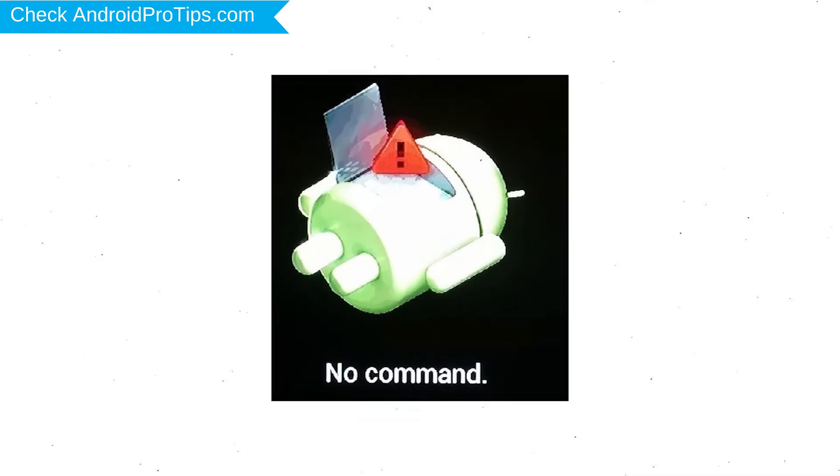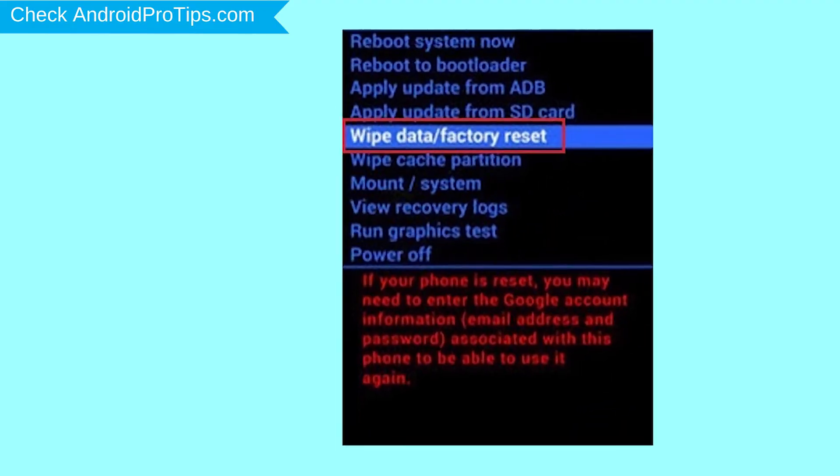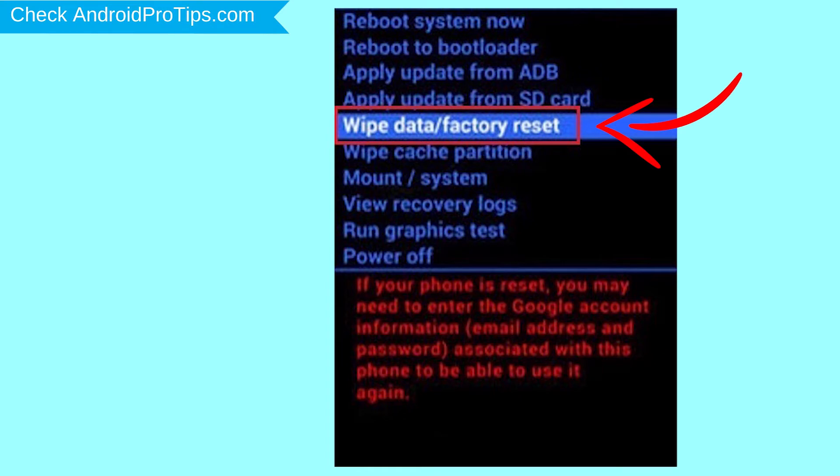Afterward, you will see an Android exclamation mark. Then, while holding down the power button, press and release the volume up button. Navigate with the volume buttons to select the wipe data and factory reset option, and press the power button.